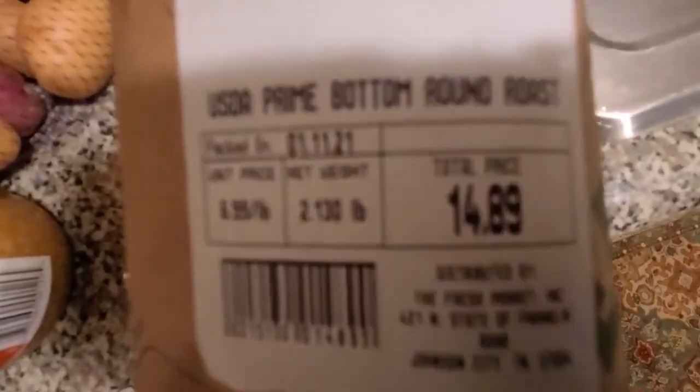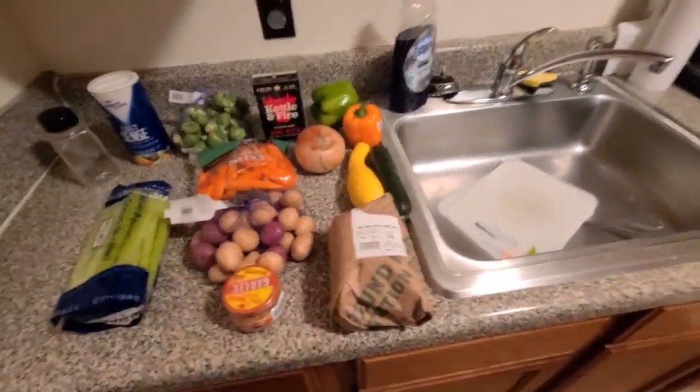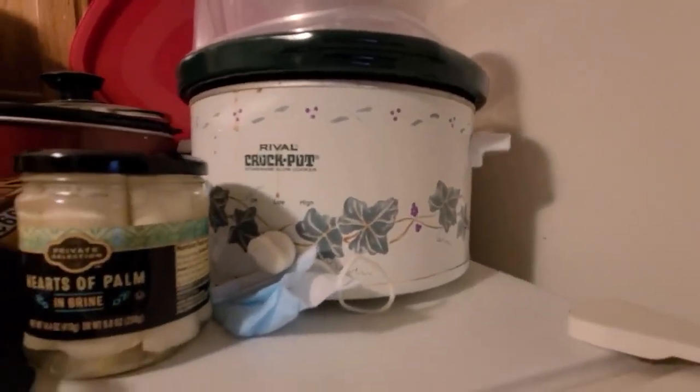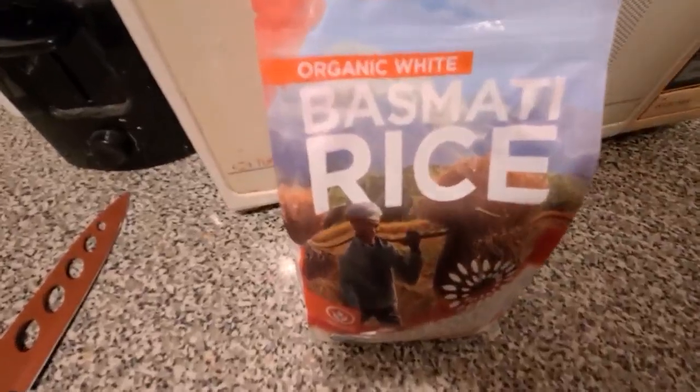I'm trying to get it to focus in on, but yeah, it really looks nice. I'm gonna be using my crock pot here, so I'm gonna get everything going. Oh, I almost forgot — and we got rice.